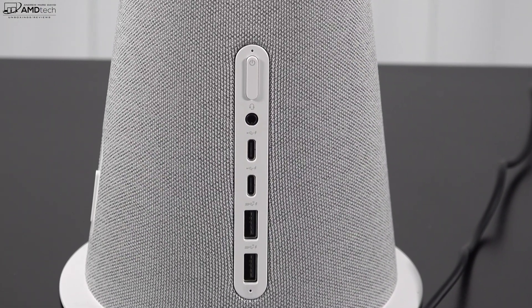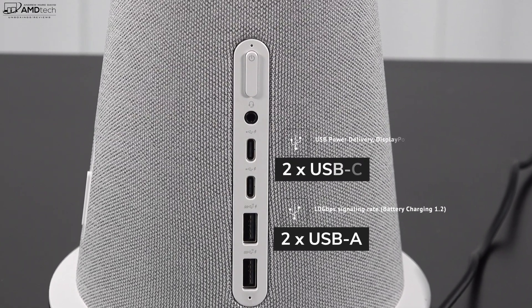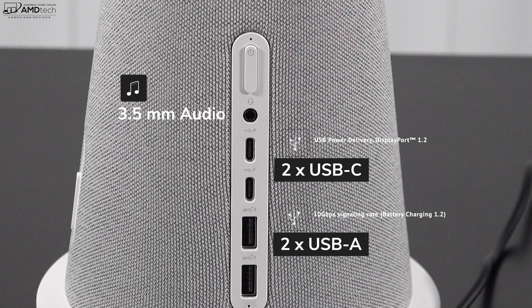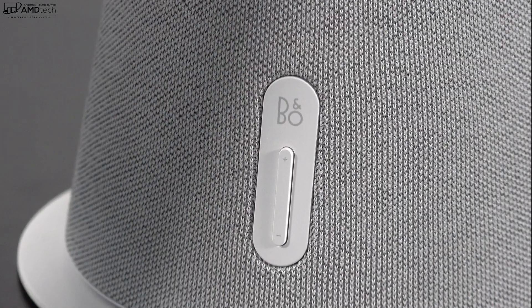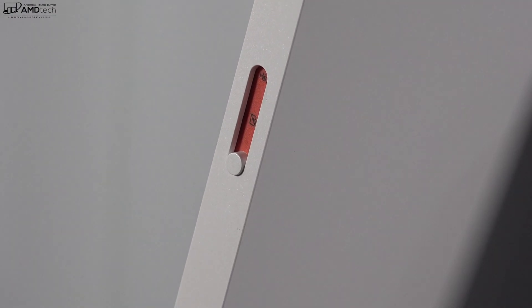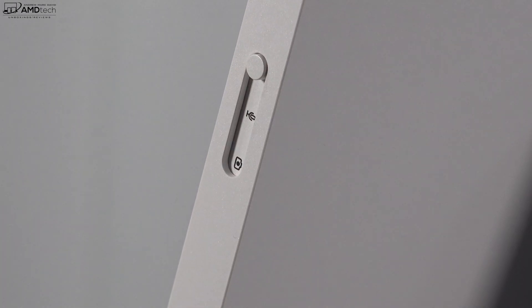Let's check out the port selection. On the back are two USB-A ports and two USB-C ports that support DisplayPort 1.2, plus a 3.5mm headphone/microphone combo jack and your power button. On the side is a volume rocker up and down. On the top of the unit is a kill switch for the webcam and microphone for added privacy.